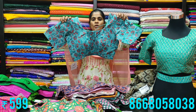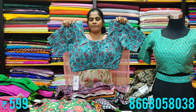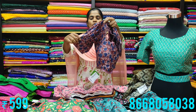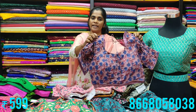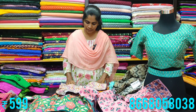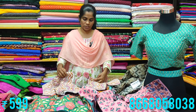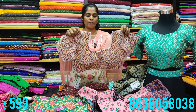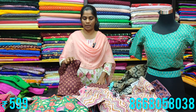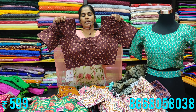These blouses feature a princess cut design. Every piece is unique. At 500 rupees, the beautiful purple puff blouse is super trending. Lavender is also a trending design available at M3 Fashion. Take a screenshot and place your order via WhatsApp.